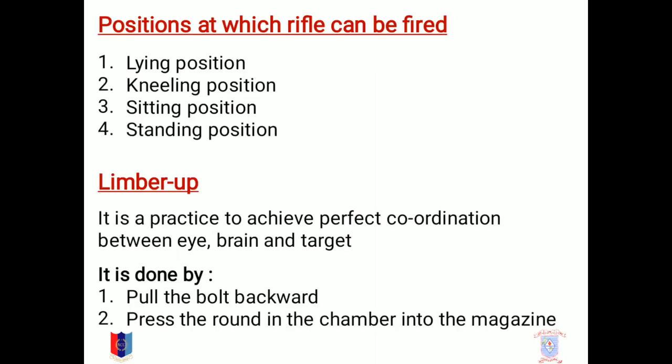The positions at which a rifle can be fired. There are four major positions in which firing can be done with a rifle, which is: lying position, kneeling position, sitting position, and standing position.